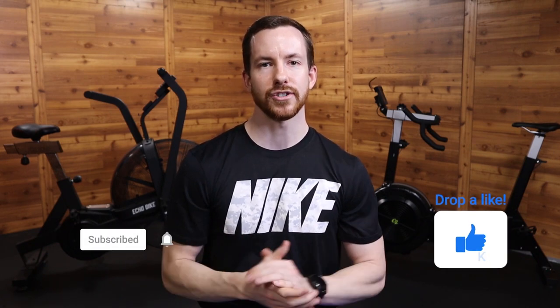If you have used both these bikes, which one do you prefer? Share your picks and thoughts in the comments below. If you found this video helpful, please consider sharing it and hit that like button. Also, be sure to subscribe and hit the notification bell to catch my next video. Thank you all for watching, and I'll see you in the next one.